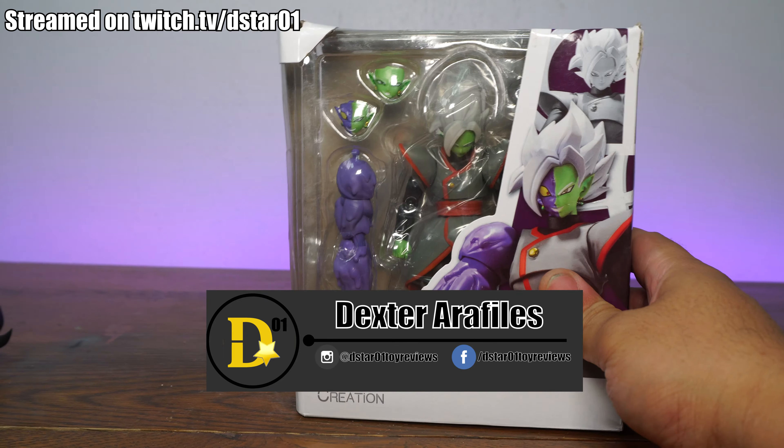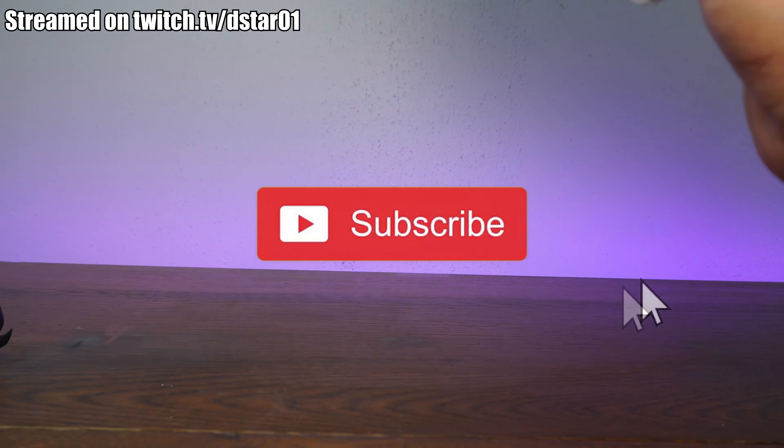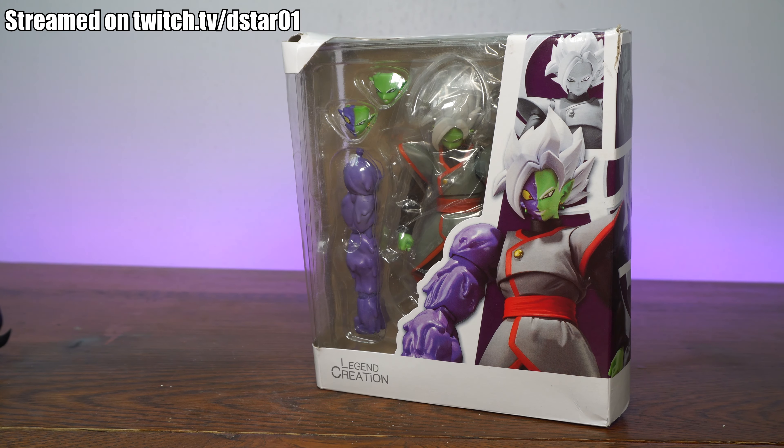It has returned back on my table because you guys wanted it. If you're thinking this is real — no, this is a fake, a clone, a China clone, a bootleg, a KO, a knockoff. This is something you get on eBay for $20 because you did not want to spend the $60, which is about the price of the real one still, even though he's been released for about a year now.